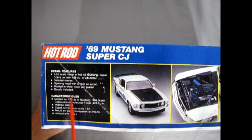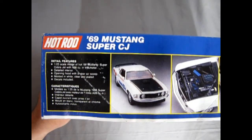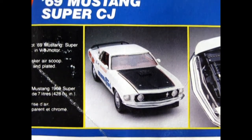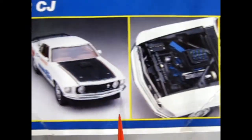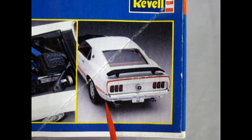Detailed features: 1/25th scale, Cobra Jet 428, detailed interior, opening hood with shaker air scoop, molded in white, clear and plated parts, and decals are included. There are actually two versions you can build. You can get all these racing decals, which we'll see in a minute. This one has the headlamps in the grille. And underneath our hood, looking very nice — and the back of the car with the Mach 1 decal and the typical Ford style rear end.